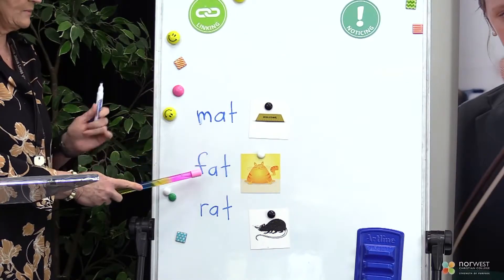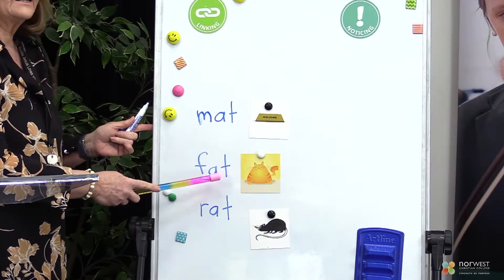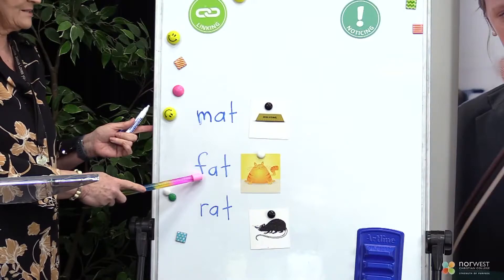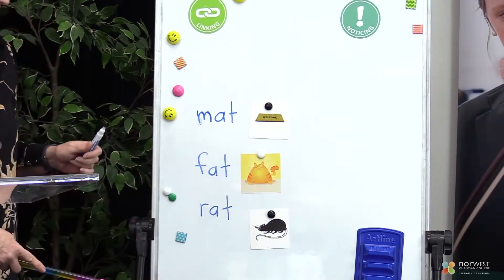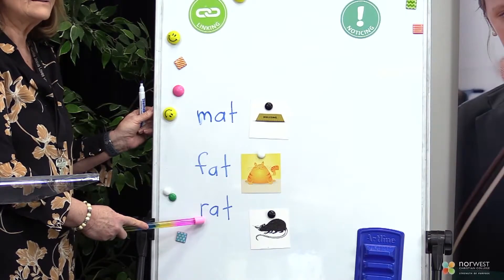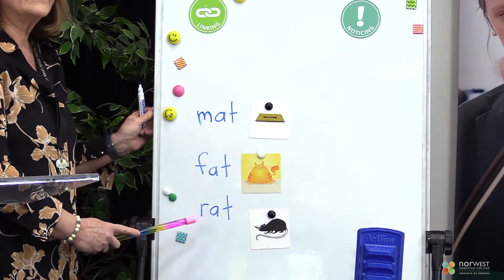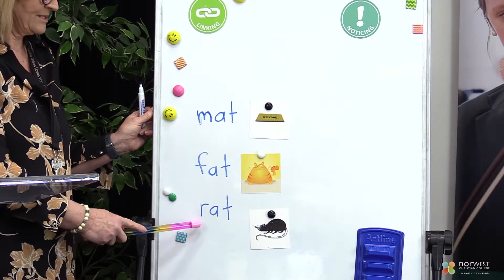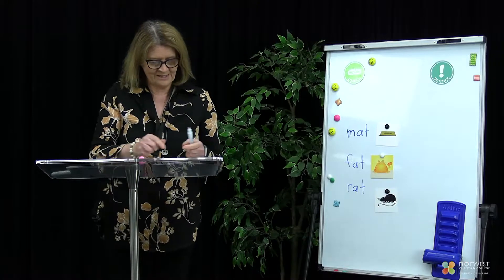Let's see if you can say your sounds for this word. I could hear you say F-A-T. Well done. Put those sounds together and what word do you get? Fat. That's right, the fat cat. You ready to do this next word? What's the sound? Well done. I heard you say R-A-T. Put it together. Rat. Well done everybody — you are very good at putting your sounds together.